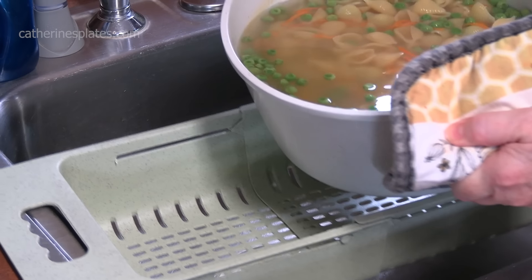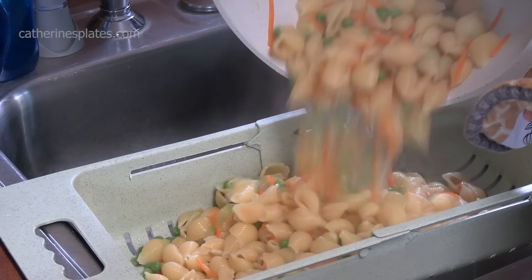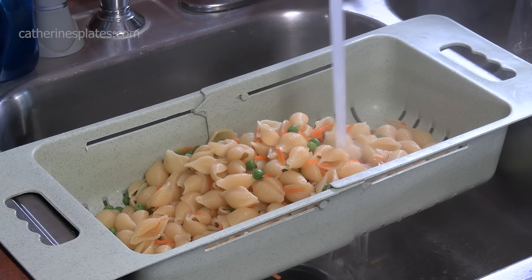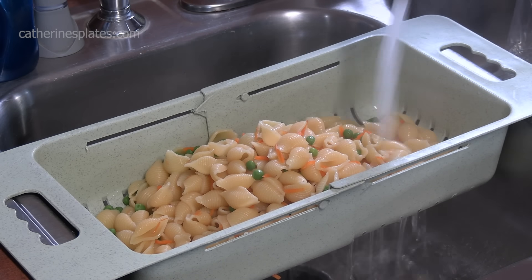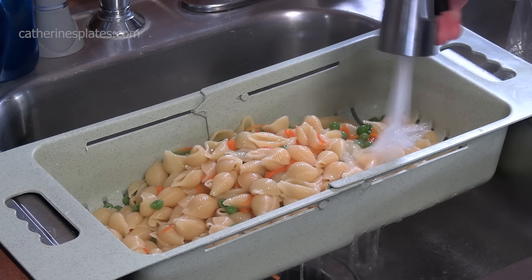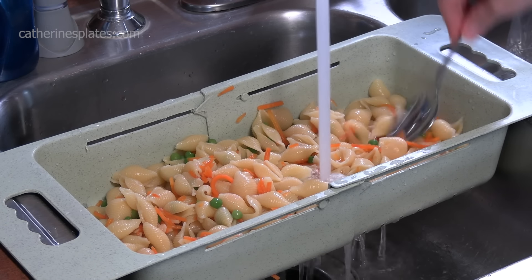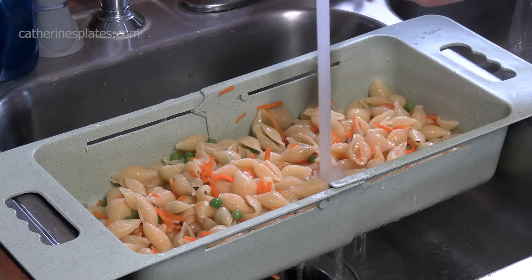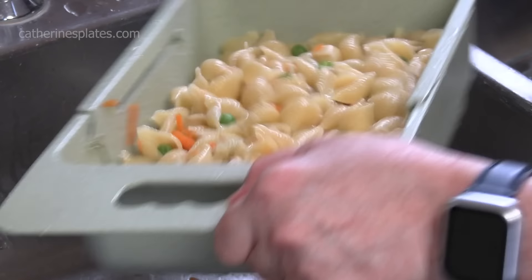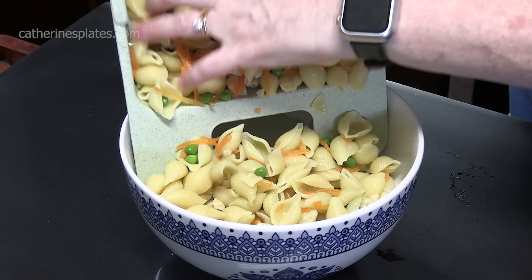Let's drain our pasta, peas, and carrots. We're going to take some cold water and run it over the pasta, the peas, and the carrots. That'll stop the cooking process and cool everything down for our salad. Just keep running the water over it until everything is nice and cooled down. We're going to shake out the excess water, blot it dry with a little bit of paper towels, and then put it into a medium-sized bowl.